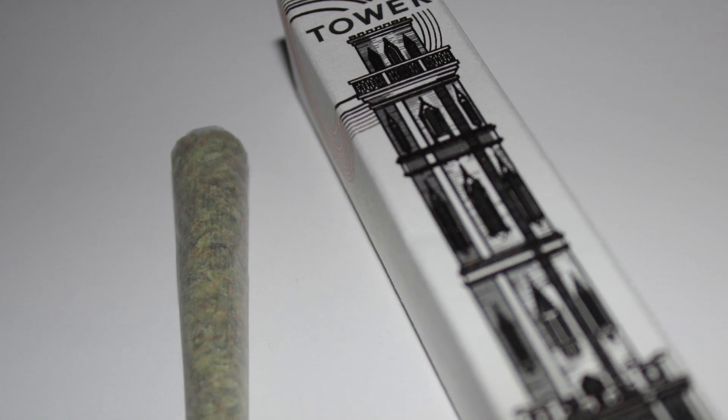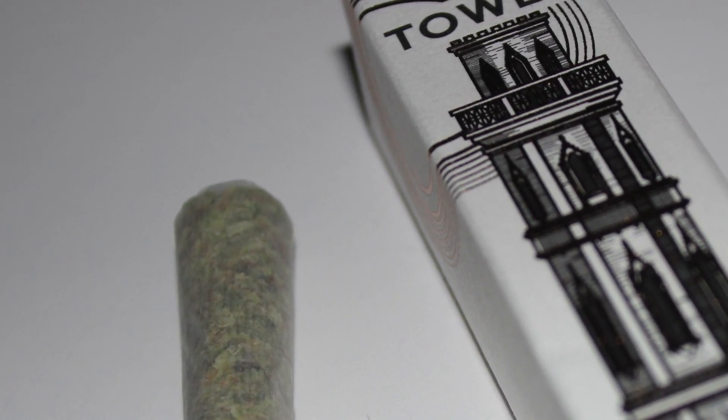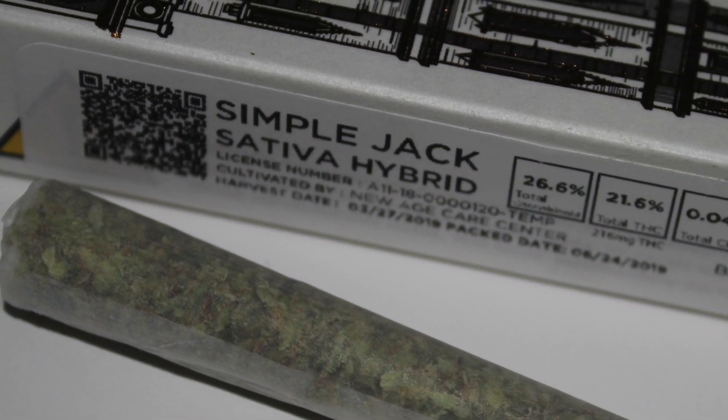What's going on everybody? This right here is Simple Jack from Tower. It's a unique sativa pre-roll that I found to be insanely good. The flavor of it is unbeatable and the effects are long-lasting and enjoyable.